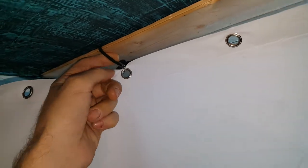I duct taped one edge and made these little S-hooks out of some bailing wire. I use soft anchor points on the roof so I won't hit my head. It's pretty easy to just hook it on there with one hand.